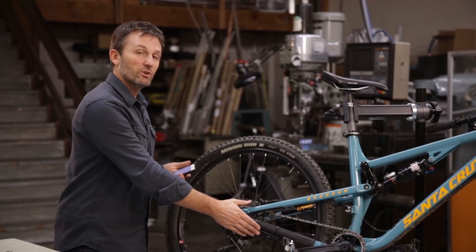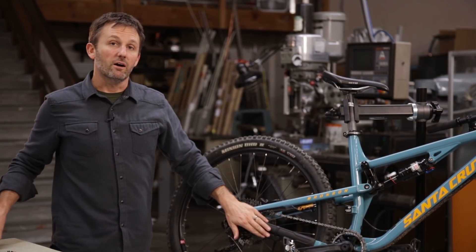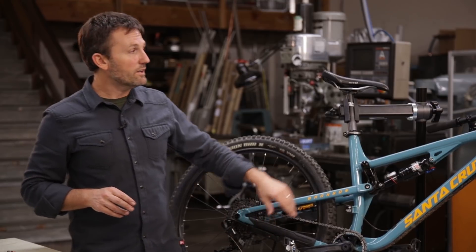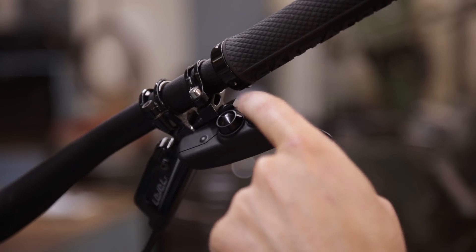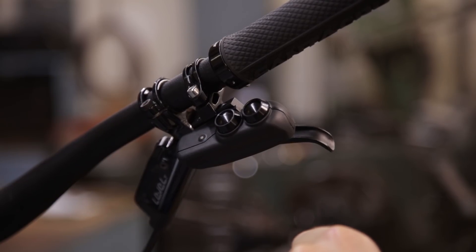The shifter will turn off automatically. Turn it back on. After the shifter is on, turn on the remote. When the orange light flashes on the remote, the remote and the shifter are paired uniquely and communicating properly.